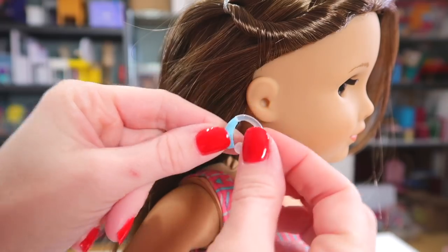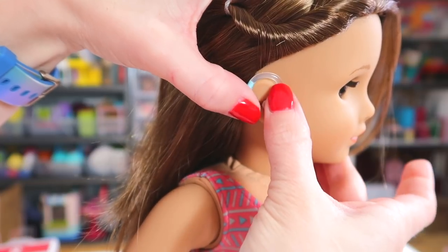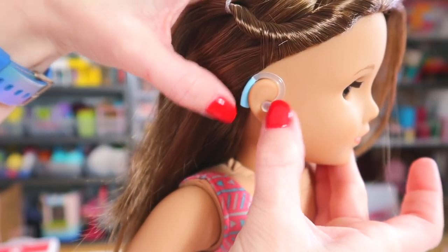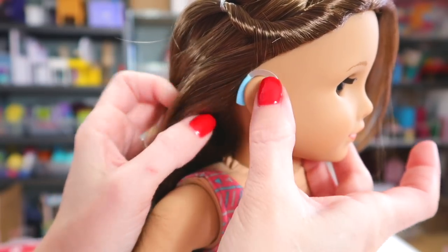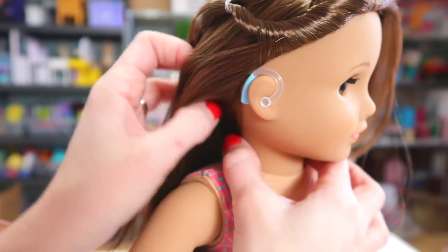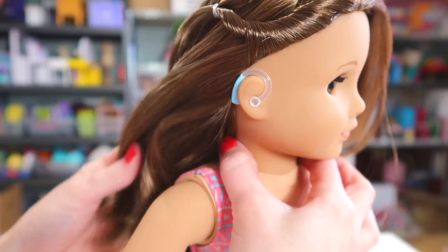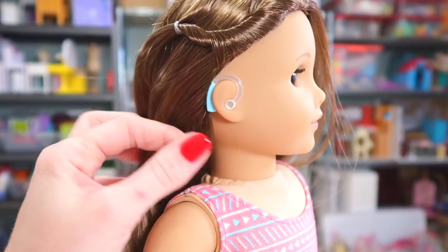Here is a closer look at her hearing aid and how it fits onto the ear. Just kind of tilt it until it matches up with the shape of the ear — it presses onto the inside and then just goes along the back side. The hearing aids that come with Joss are blue. I'm sure American Girl is going to release some other options in the future, or maybe even have a customizable kit. That would be really neat.